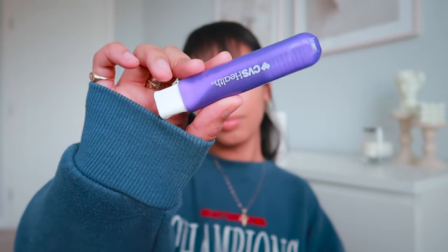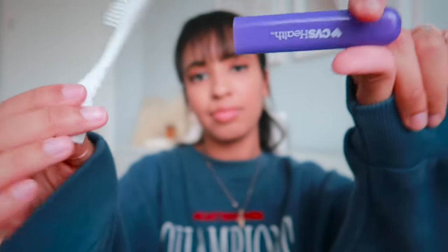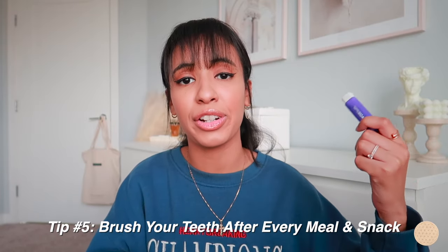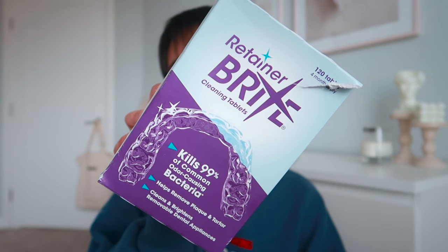I also carry a travel toothbrush — I got this one from CVS for about two bucks. The bristles are really soft, which is perfect when your teeth are sore, though it's not my favorite for cleaning. You have to brush your teeth every time you eat before putting your aligners back in, so food doesn't get trapped and you don't risk cavities or tooth decay. Always brush after eating and before reinserting your aligners.